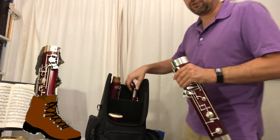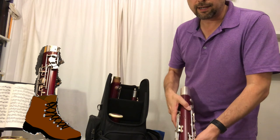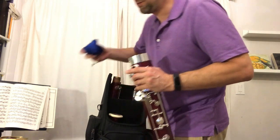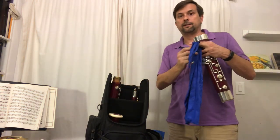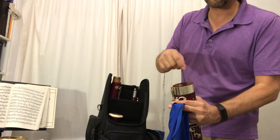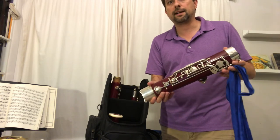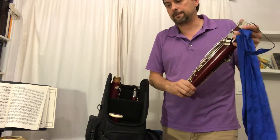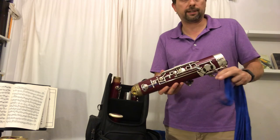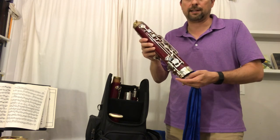With the boot joint, I'm going to turn the small wet side away from me and pour any condensation out. The next thing I'm going to do is take my boot swab, which is typically a silk or cotton swab with a heavy weight at one end. I'm going to put it through the large side of the boot, let it fall to the bottom, and turn the boot joint sideways, guiding that weight through the U-tube at the bottom of the boot joint.